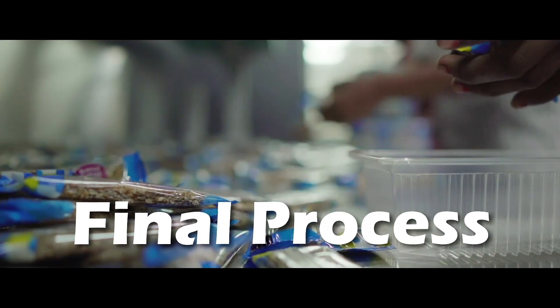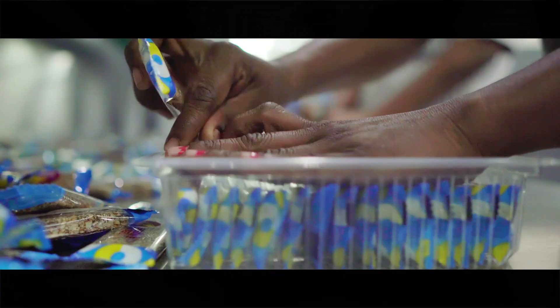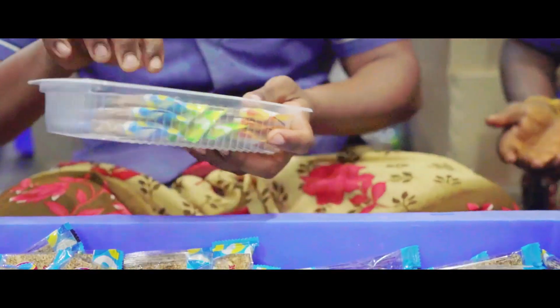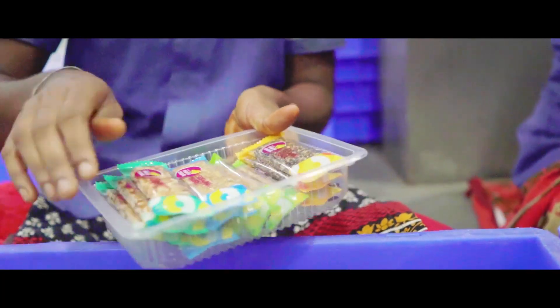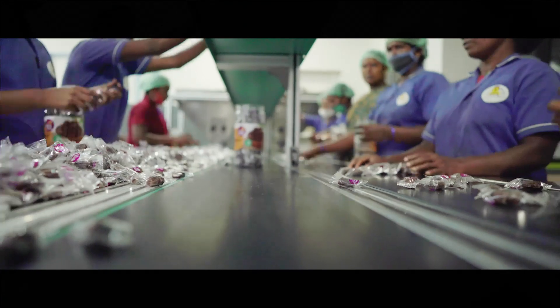Final Process. The wrapped peanut burfies are hand-picked by workers in a well-maintained and hygienic environment. The Money Mark production capacity is around 6 tons. We process close to 3 tons of fresh roasted peanuts for production every day. The packaging line enables us to upkeep the flow at all times.